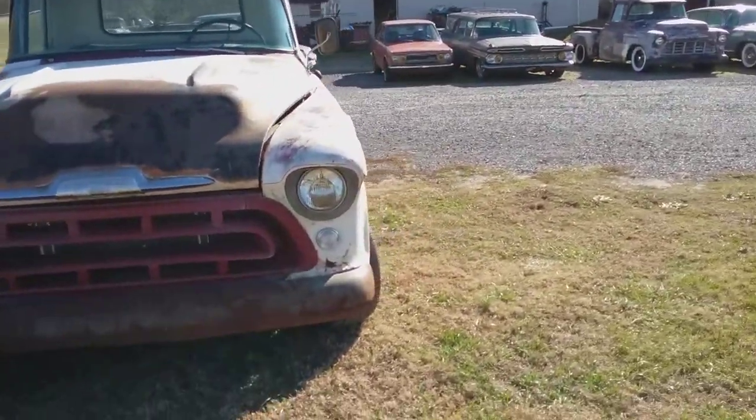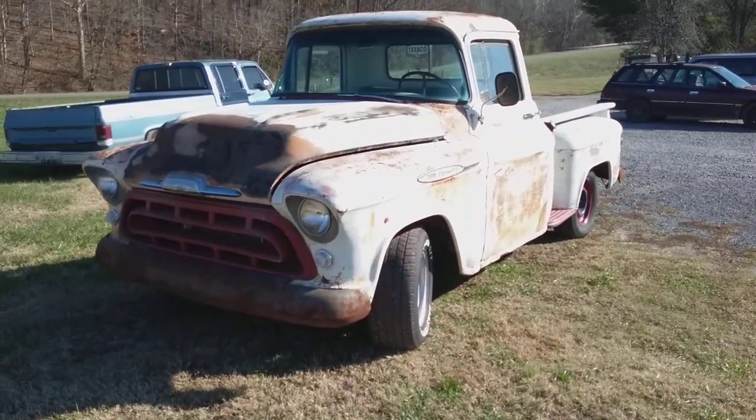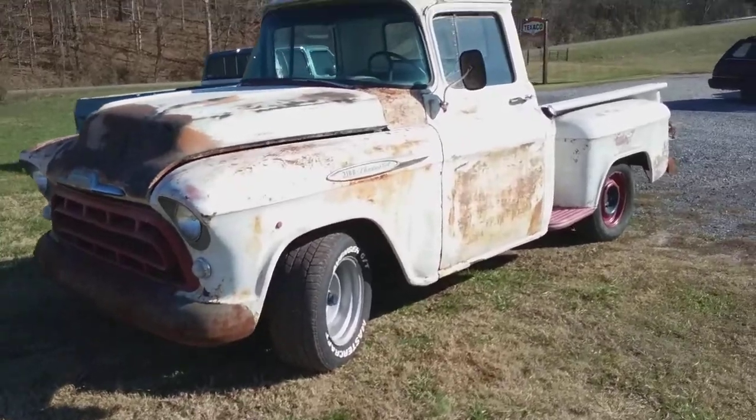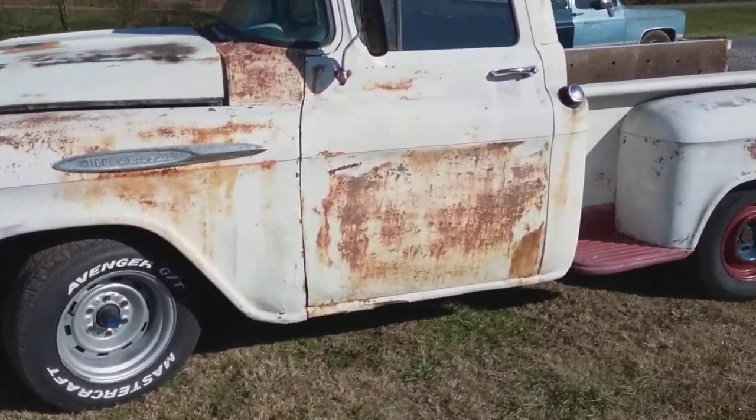I'll show you around. Wheels will be changed — there's a lot of things that are going to change on this truck. It actually looks better than it did when I got it, but it needs a lot of work. Like I said, that's the way old trucks are.